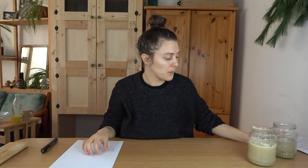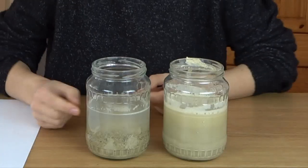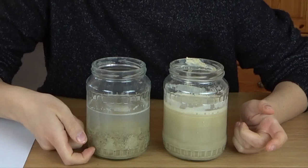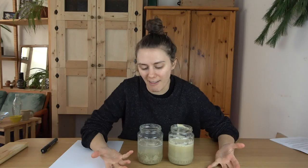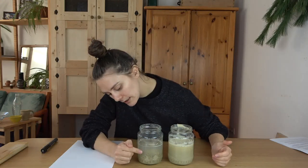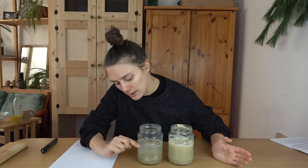The first step is to let it settle. I have a second jar here that has been sitting for a few hours and you can see the water on the top is quite clear, whereas all the clay has settled to the bottom. This is the first step because you want to get rid of the bulk of that water — you can actually pour off all this clear water, right down to where the clay starts, just into your sink. That amount of clay going down your drain is not going to be a problem, so long as you just pour this top clear part.